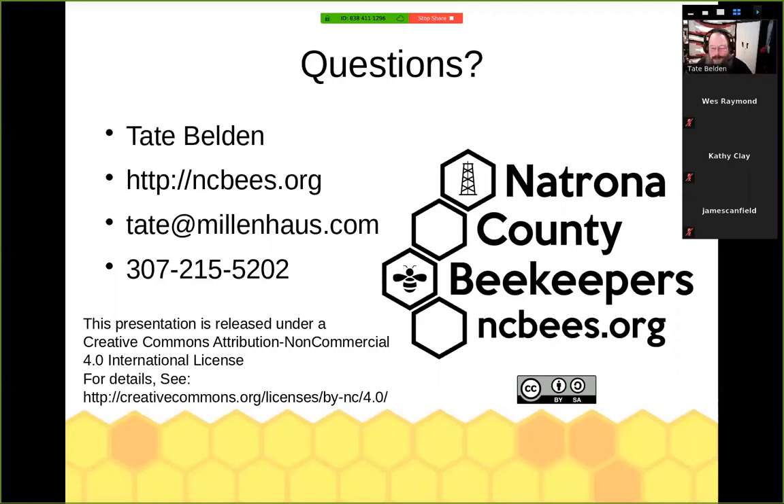Another question: are you taking any frames from the parent hive into the daughter colony? Nope, none at all. I've been fortunate enough to have drawn comb so I can make up all those daughter hives with drawn frames — that makes it way easy for them. If you don't have drawn frames you're going straight on foundation, so you might want to feed them a little more. I would not give them any frames out of the parent colony — I just go ahead and give them all new. They're a swarm; you treat them like a swarm moving into a whole new place.